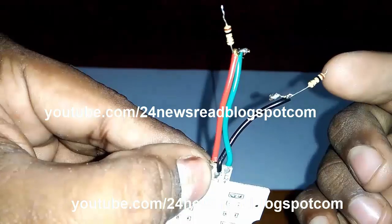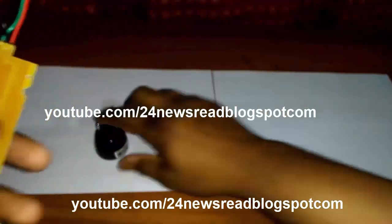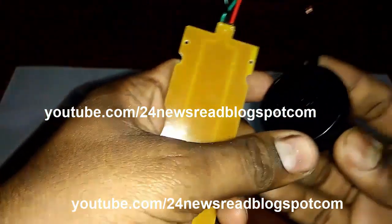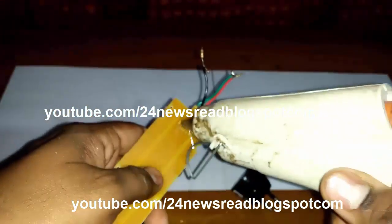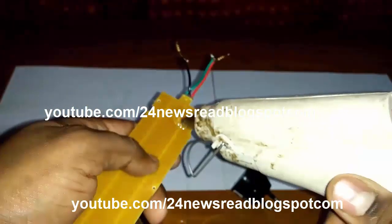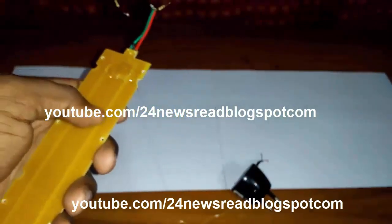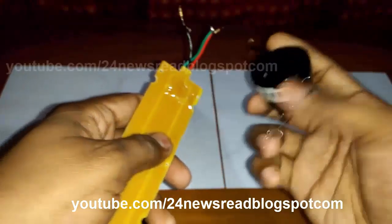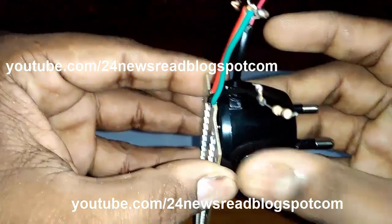The middle wire is the black wire. Now we join our charger. First we join glue — join properly.